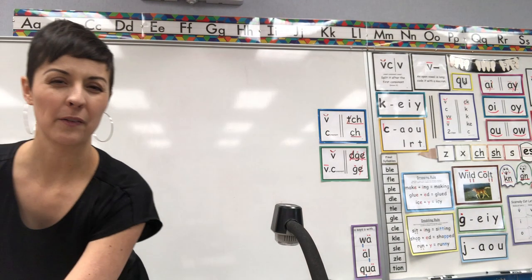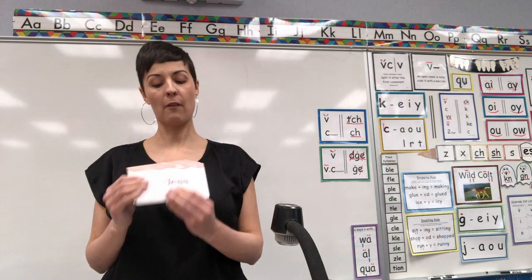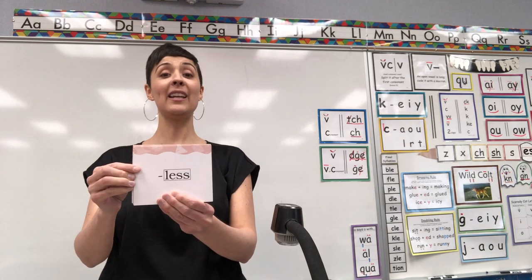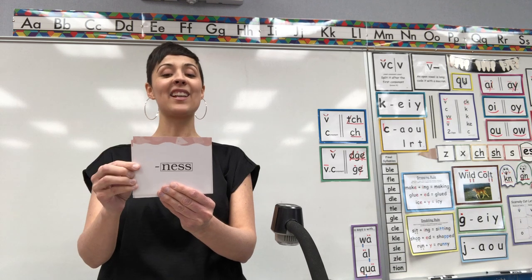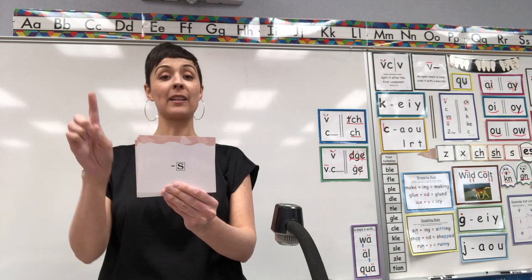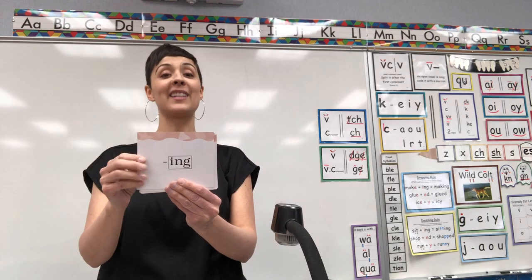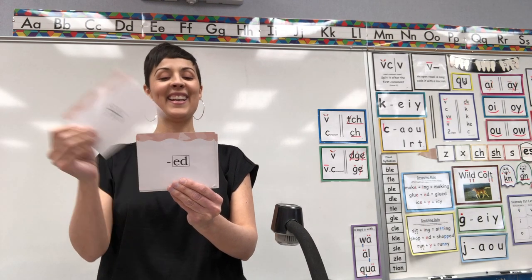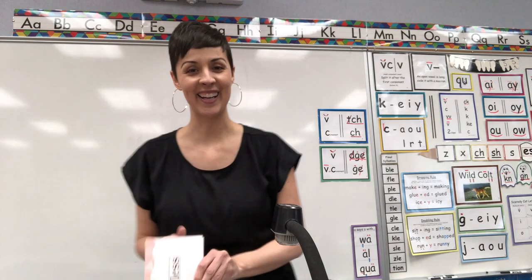Let's now go to our suffix cards. Remember, we don't retire those because there's just not very many of them. Let's go through these starting with suffix -less. Ready? Suffix -less, suffix -le, suffix -ness, suffix -s, Z, suffix -es, suffix -ing, suffix -t, T, -ed, suffix -e, suffix -less. You got it! Nice job!